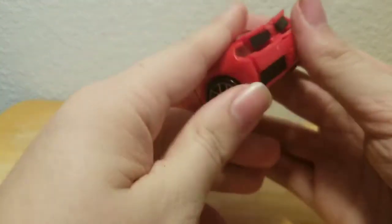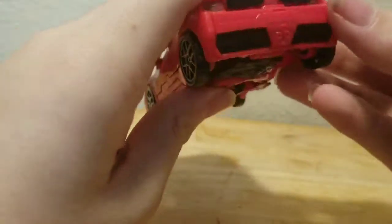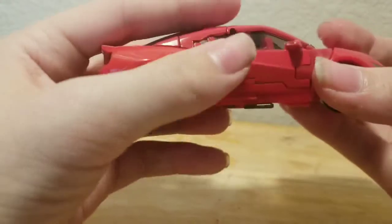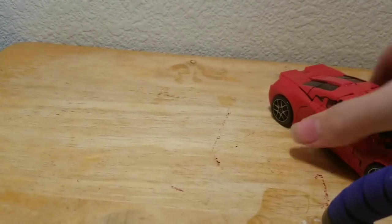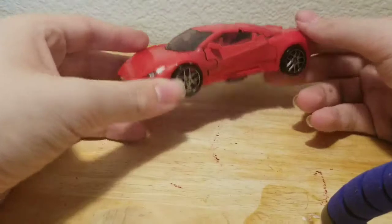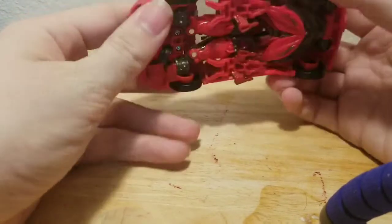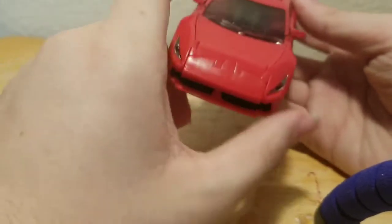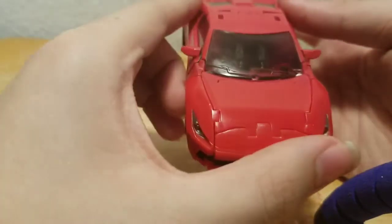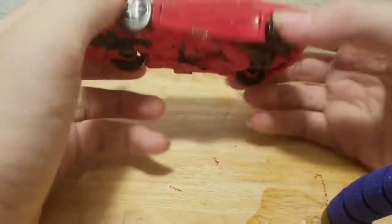You can see the back and the side. He does have accessories — his two blades, which are stored inside. You can see them through the windshield and from the other side as well.